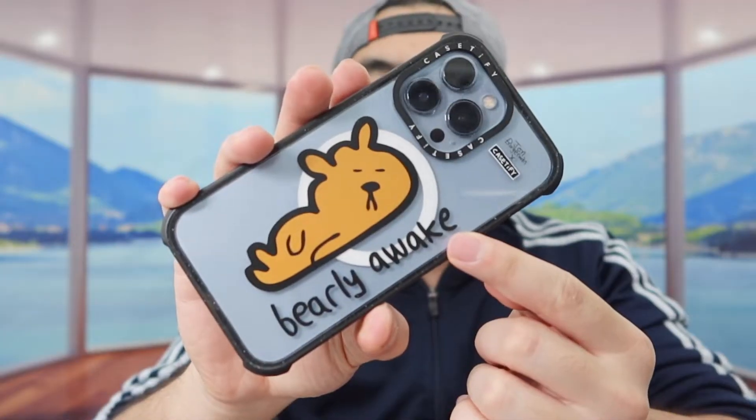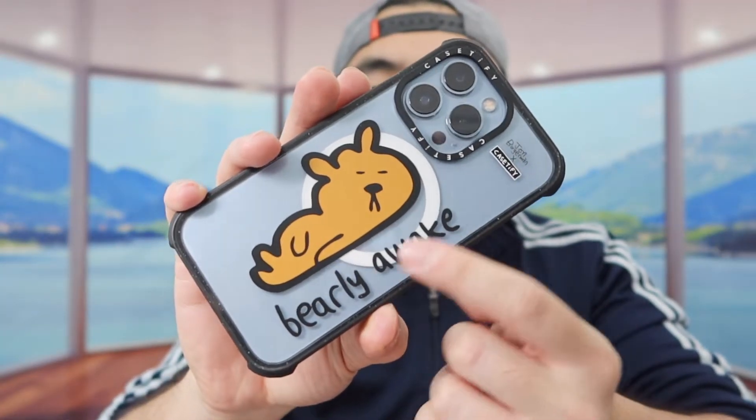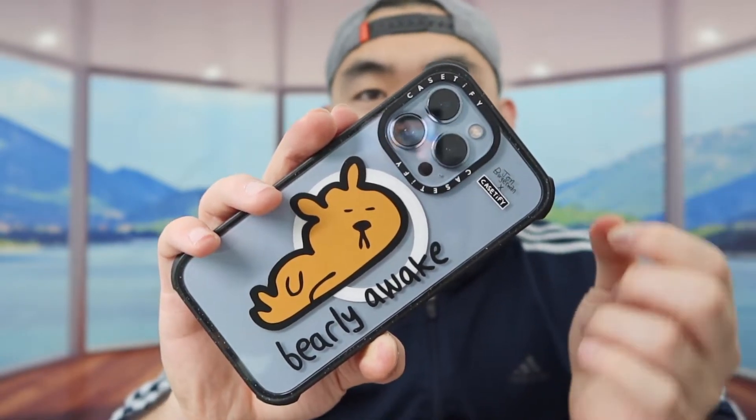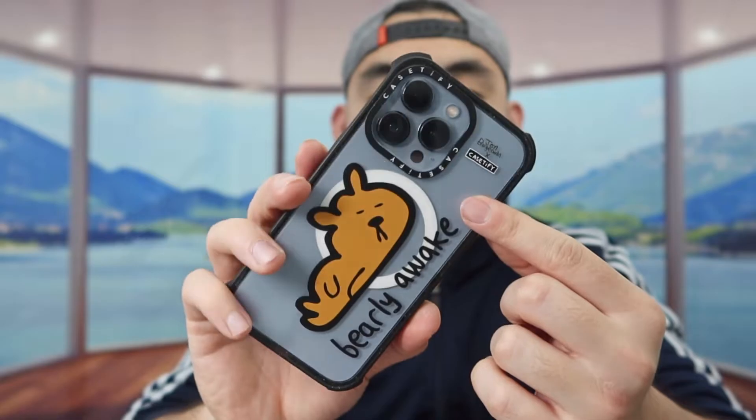Now let's put it on my phone to show you guys what the phone looks like together. Currently I am using the ultra impact case with this design, and this one definitely gives you guys a lot more protection than the other one, since the other one is only an impact case. But I still have the phone to show you guys what it looks like together.